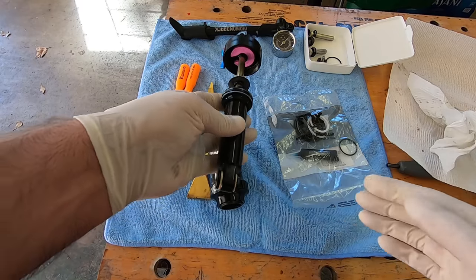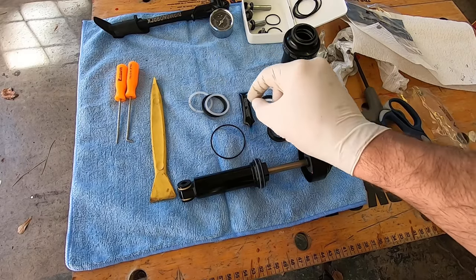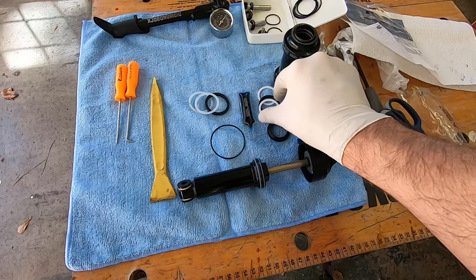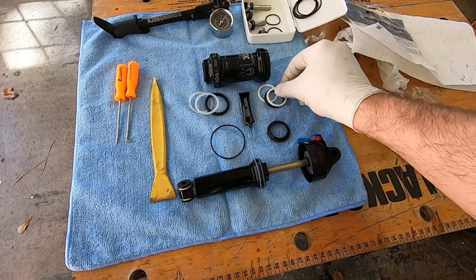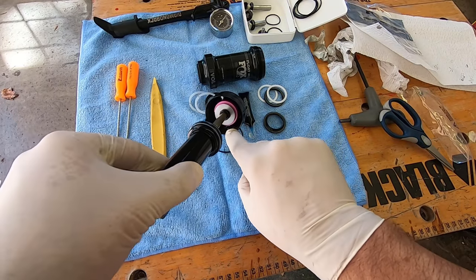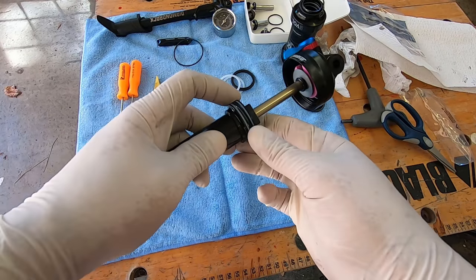These are the seals we'll be using for the plunger. Basically a rubber seal sandwiched between two plastic split-ring seals — those are going to be easy to mount. The solid ones go on the actual sleeve. This is the dust seal for the bottom, and then these three are sandwiched just inside there. Don't forget this seal — the o-ring — that goes in here so that when you close it, it makes a good seal.